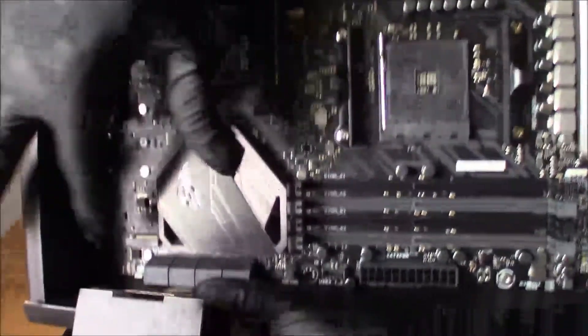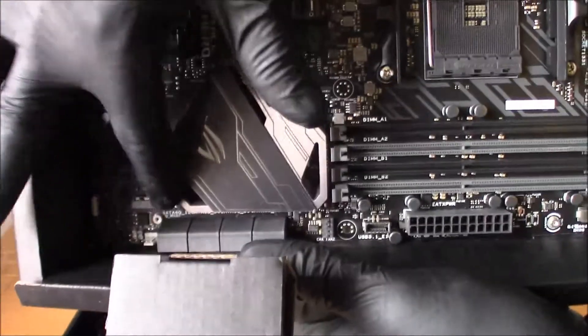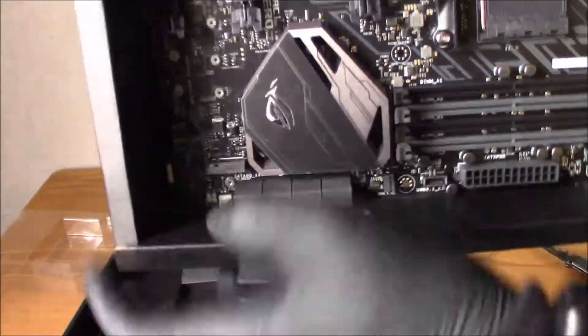This is the M.2 slot right here. It comes right there in the card. It has a USB 3.0 header on here, and I believe it also has a 3.1 header on here.